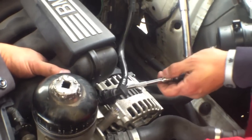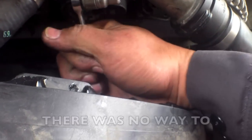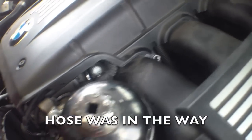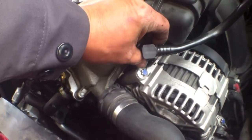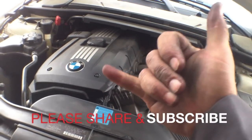Pull it out. There you go. Okay, good. We're good. See you.